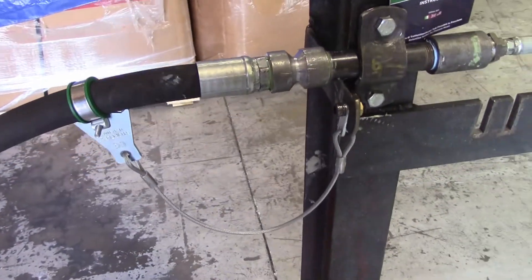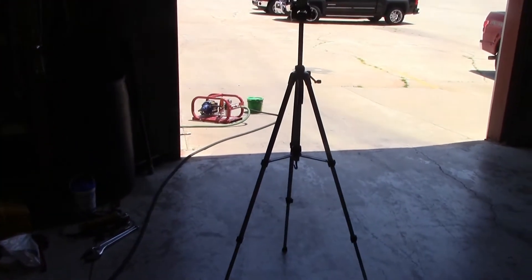We're going to be pressuring up with fluid. We have drained all of the air out of our hose system. We have a pneumatic pump out in this area here that will pump.